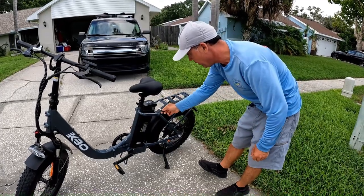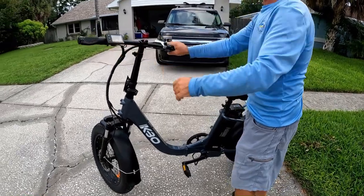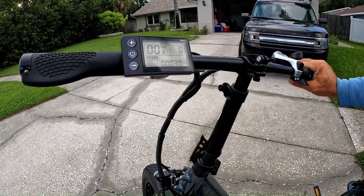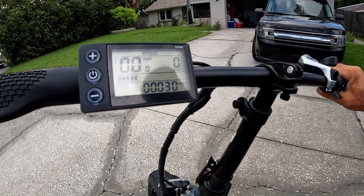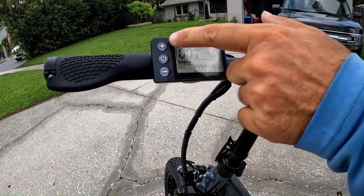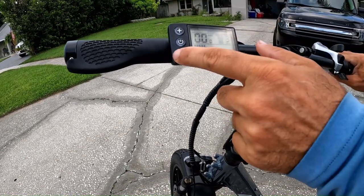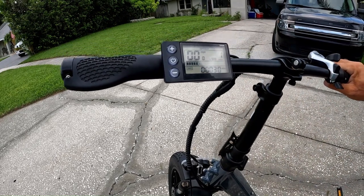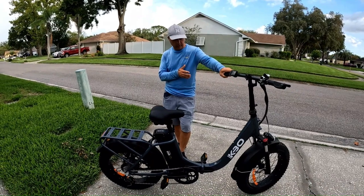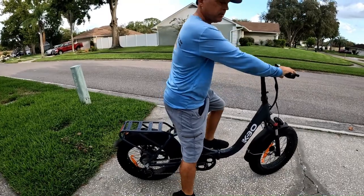The seat easily goes up and down. We have the LCD screen — multifunctional. Press and hold the power button for a second. It shows the speed, battery life, and how many miles. Press and hold for the light, or just press for the assist. You have up to three assists on this bike. Assist one is recommended for flat surfaces. We also have front and rear disc brakes, which make immediate stops.